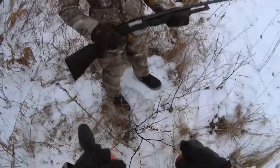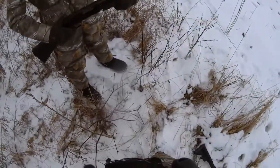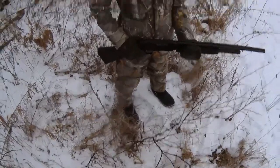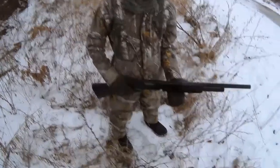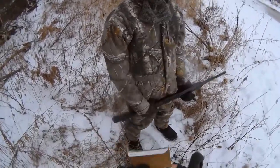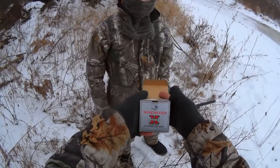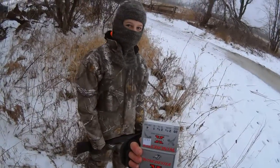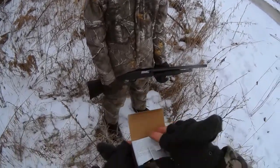This is Josh's first time shooting his brand new Mossberg 20 gauge. We're using Winchester 20 gauge, two and three quarter, number fours.